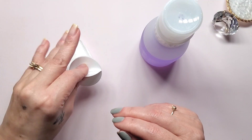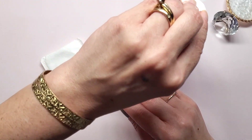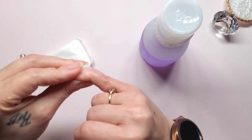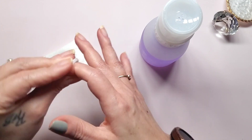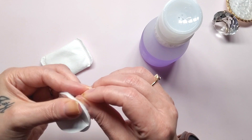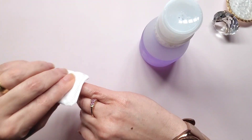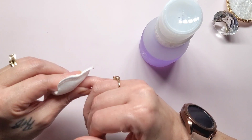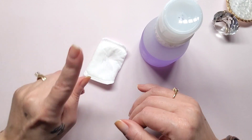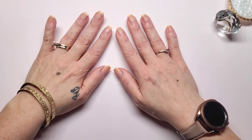Okay, I got the left hand done, so now the right hand - I'm going to speed through that. Okay, I got the polish off. Now I'm going to go wash my hands and I'll be right back. Alright, my nails are nice and clean.